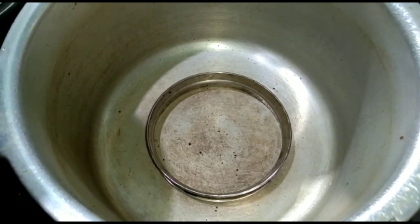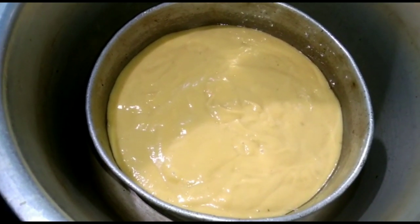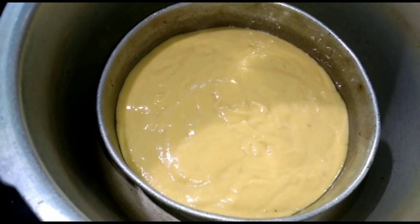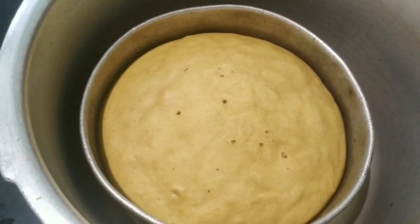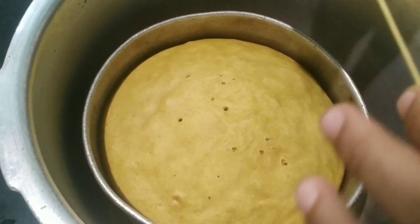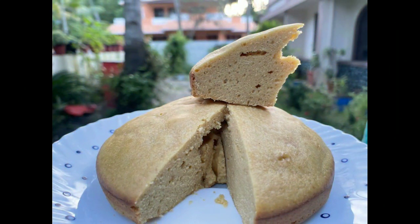We will put the pan in after that. Now I am going to bake the cake for 45 minutes. We will bake on high flame first, then on low flame. The cake bakes for about 40 to 45 minutes. This is how we make our mango sponge cake.